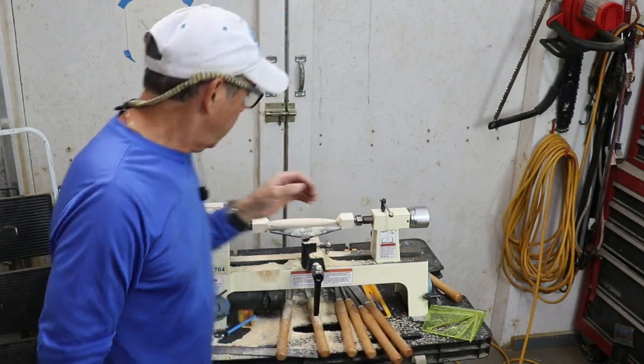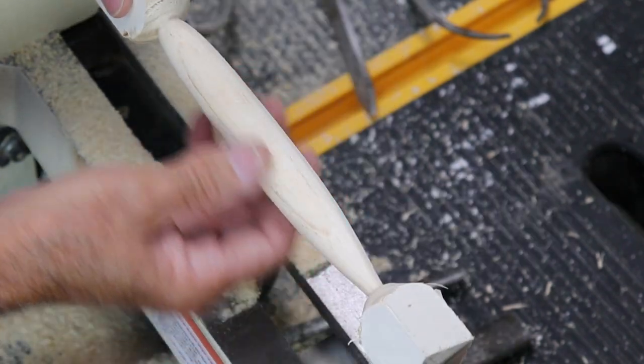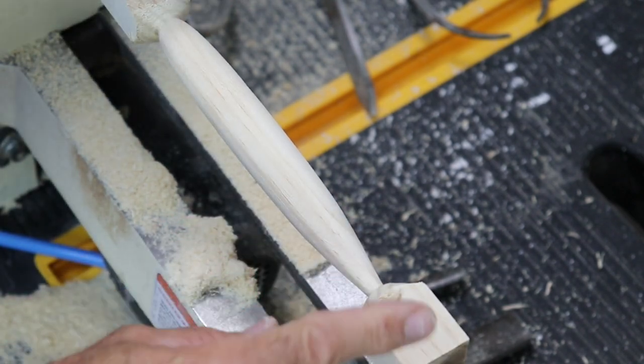I've got a nice taper at the nose and the wide spot is pretty much right where I want it. Now it's just a matter of getting some sandpaper on this thing, refining it a little further, and then taking it over to the bandsaw to cut the tail blocks off.